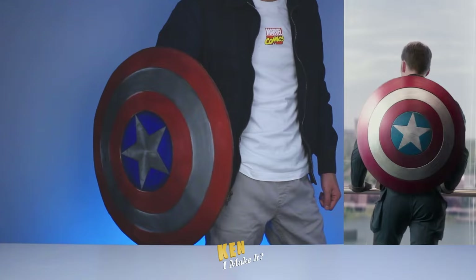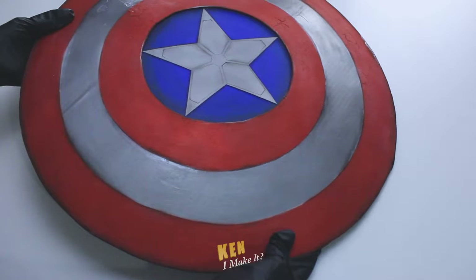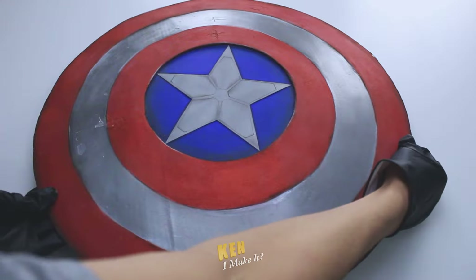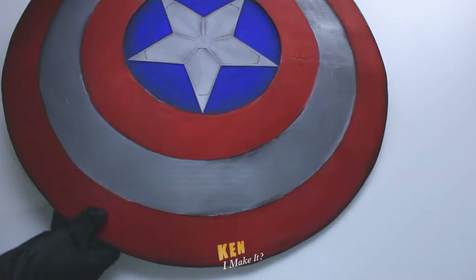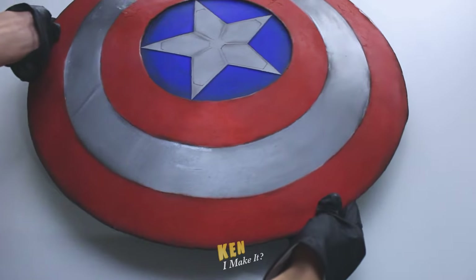I think I can fool people at certain angles. However, when you have a closer look, you will see that half the shield looks a bit disappointing. That was due to the spray paint I used — the red was cracking, and the silver paint wasn't dried completely, and it peeled when I touched it.